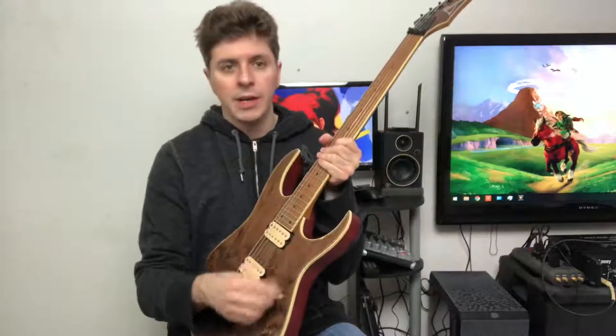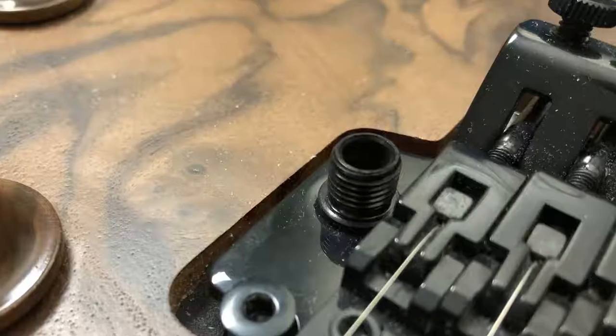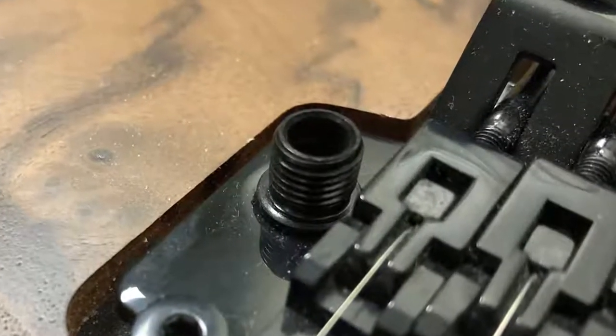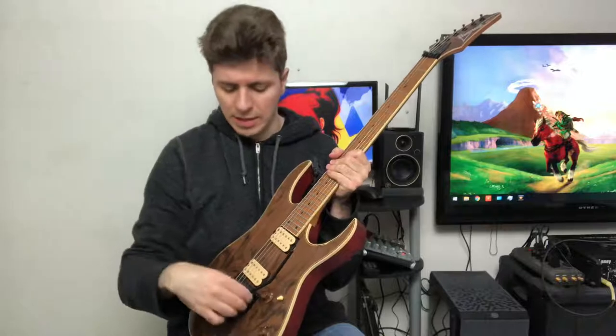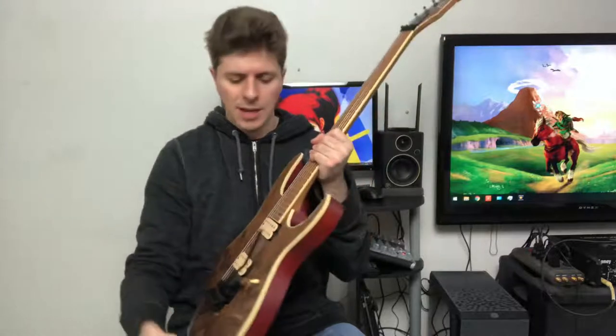I'm not talking about the little way that you tighten the tremolo arm into the bridge itself. I'm talking about that little cylinder, or whatever you want to call it, that the arm actually goes into — it can be tightened or loosened as its own attachment to the bridge. It can come loose, and it has been coming loose a lot for me, so I've had to open that up and tighten it.